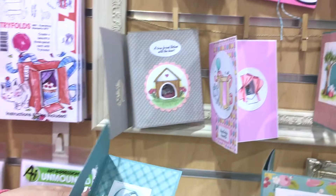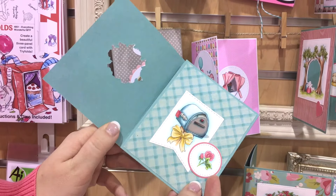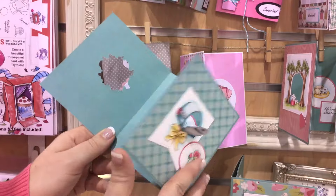Let me show you some of these samples. They're a little bit more interactive this time around. They are the clear stamp and die sets. Some of them have doors this time so they're perfectly revealing as you open the card.